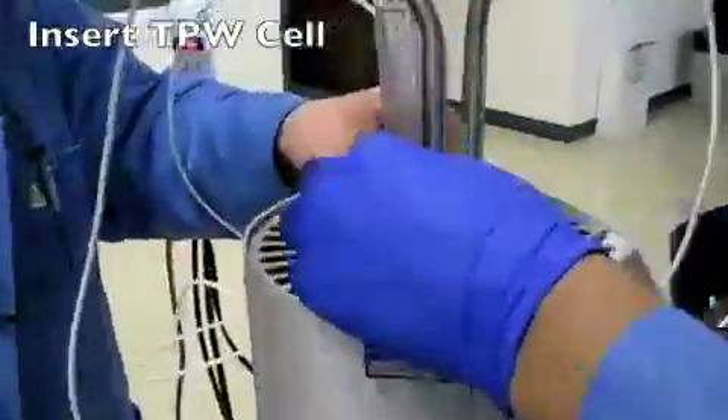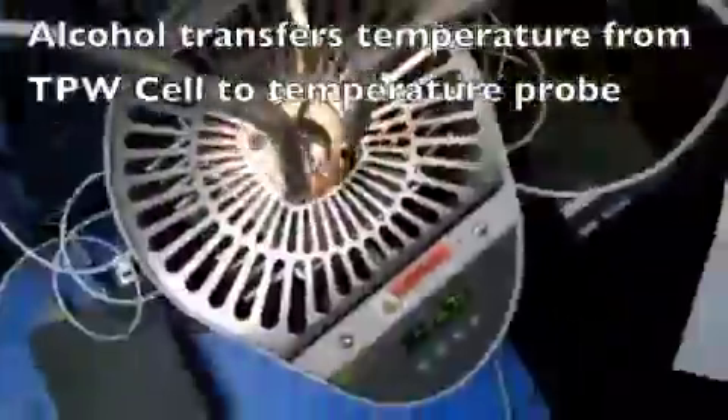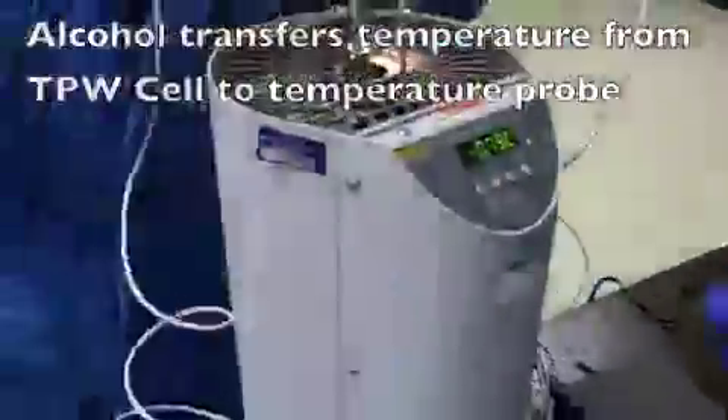For those of you who enjoy watching every single step, we have included them here at 100 times the speed. We use alcohol at room temperature to ensure that the ice that is formed in the triple-point cell will melt slightly and not fracture the cell.